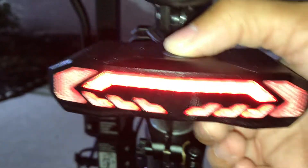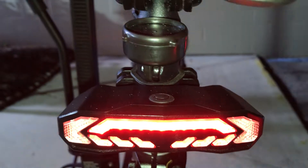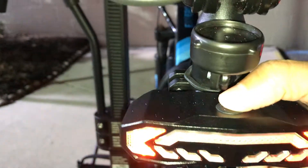It's also got a gyro inside, so when you hit the brake, the brake light will come on automatically. It's pretty bright compared to the stock light.